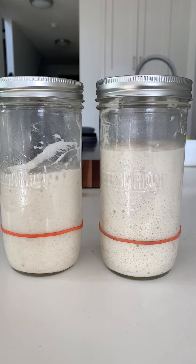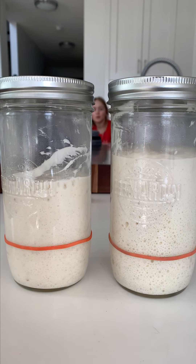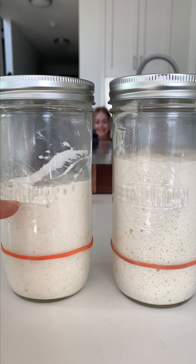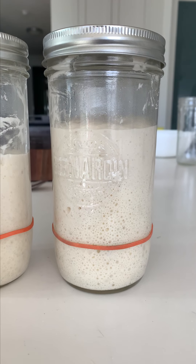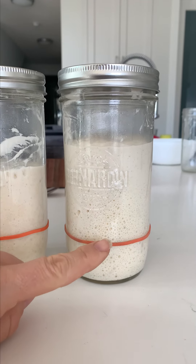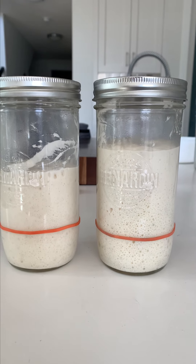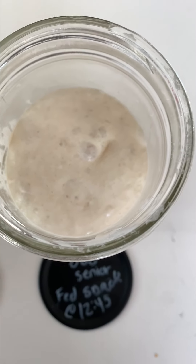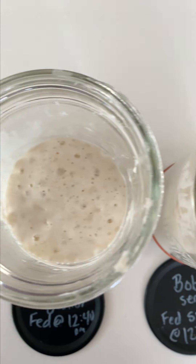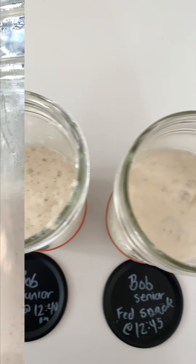The top-up feed definitely worked — check it out! Our new colony has more than doubled, almost tripled. And look at the original Bob: this is where it was when I fed it, and it's almost quadrupled in height. Pretty amazing. Both Bob Sr. and Bob Jr. are very active, looking like pillows — almost like a cloud you could bounce on. You can see that domed effect on the side, which means the leavens are definitely ready to create our dough. Let's go ahead and mix!